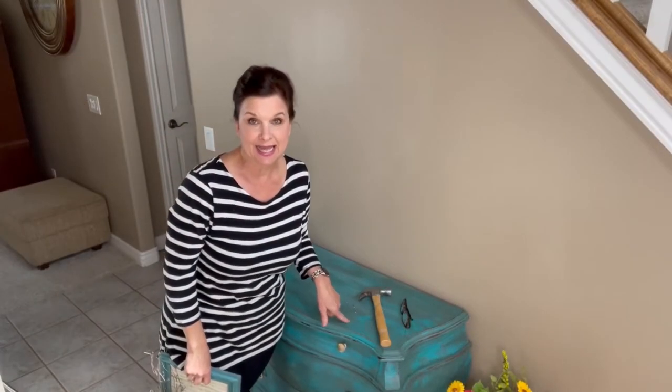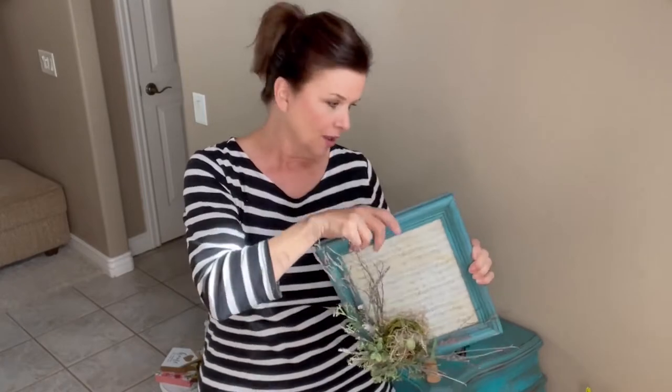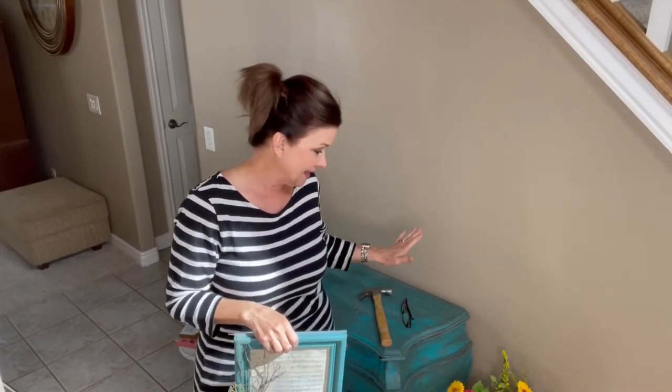The reason I did that is a while back we made these really cute little framed bird nests, and I did the little sheet music in there, we distressed the frame. I loved this frame finish so much that it led me down the rabbit hole of finishing this chest — see how things happen like that, especially in my world.